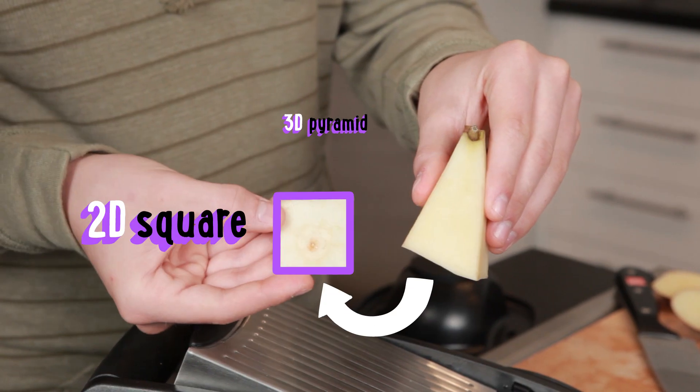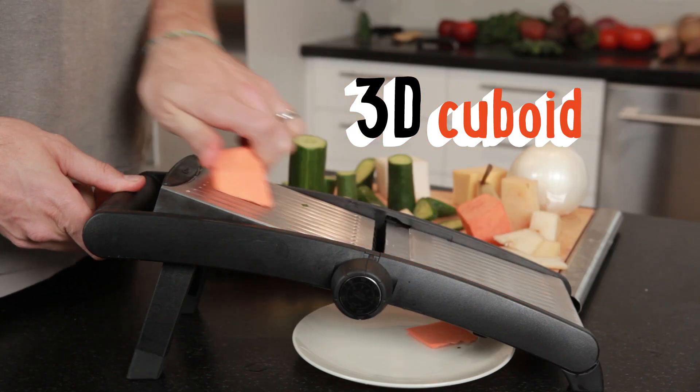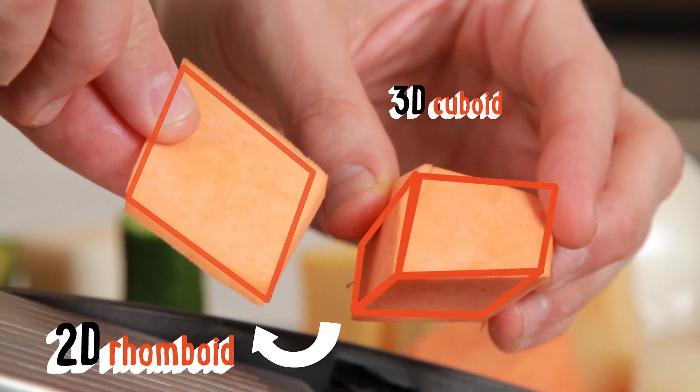Pyramids can become squares. Rectangular prisms can become rectangles. Cuboids can become rhomboids. That's a thing? It totally is. Oh, that is so totally cool!